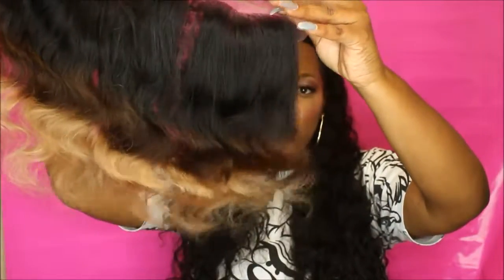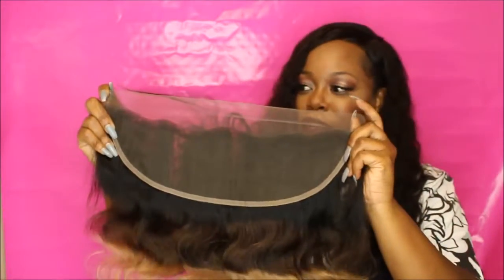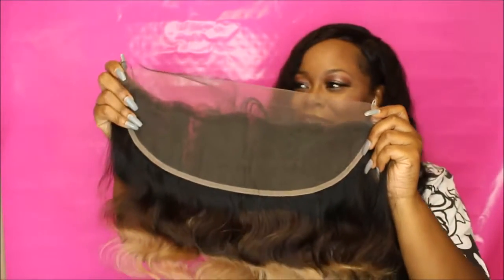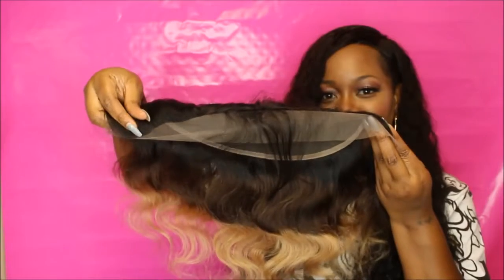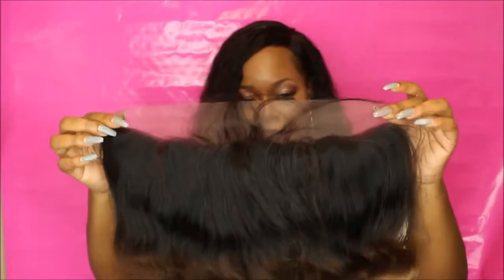It's so pretty. It looks a little bit frizzy at the ends — I don't know if you guys can see that. Hopefully when I wash it that'll tame up a little bit, and I know it comes from the bleaching process. But this is really, really nice, soft, lovely hair. The frontal is real nice and it has long baby hairs in the front — so pretty.